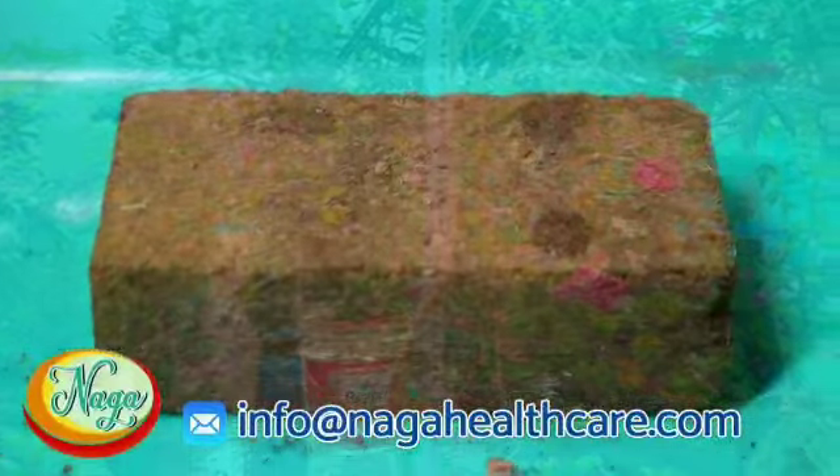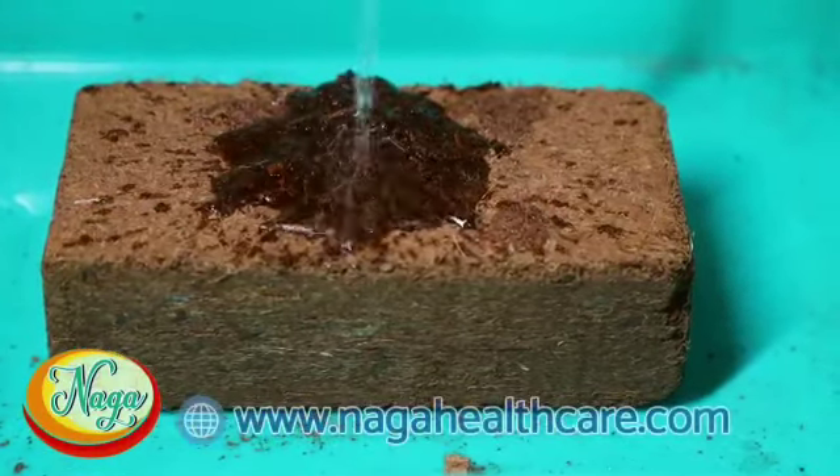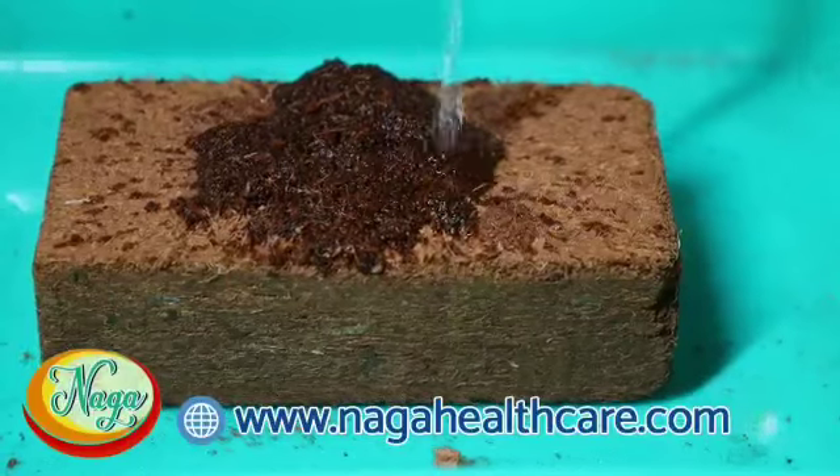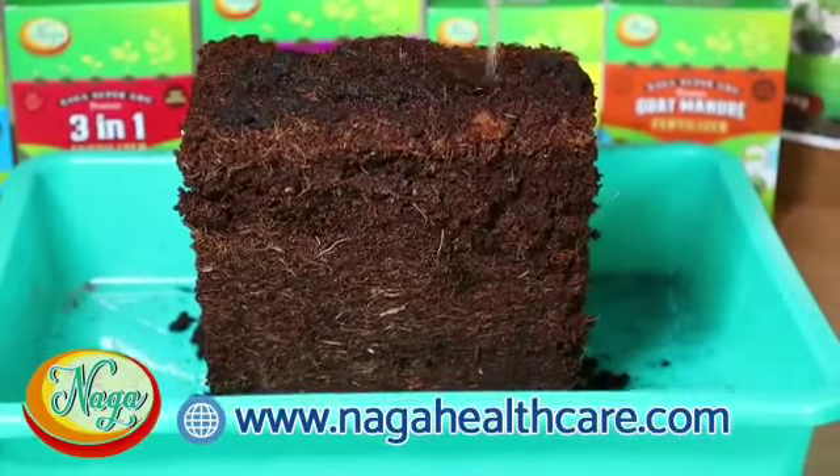Method of using coco peat: Take 1 kilogram of coco peat and put it in a wide plastic box. Pour 5 liters of water slowly on it. It will expand into 15 liters of particles.